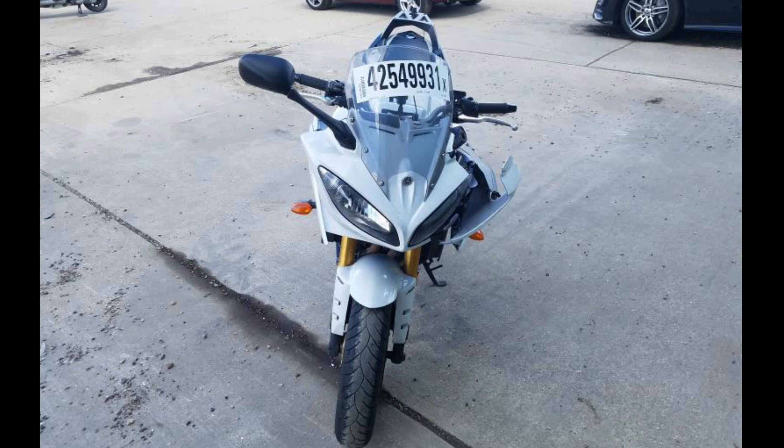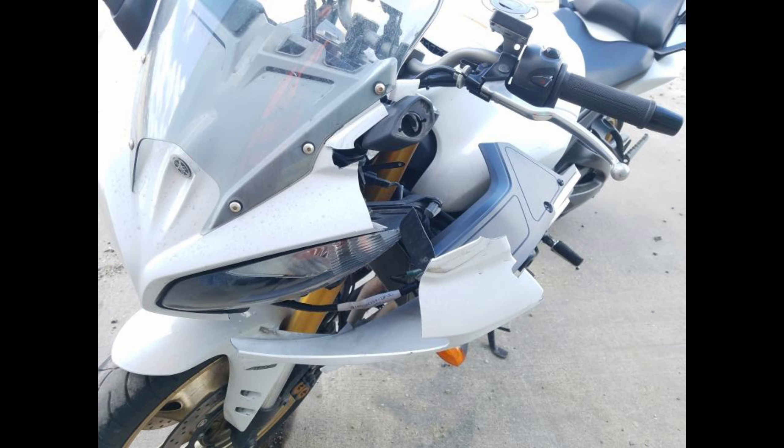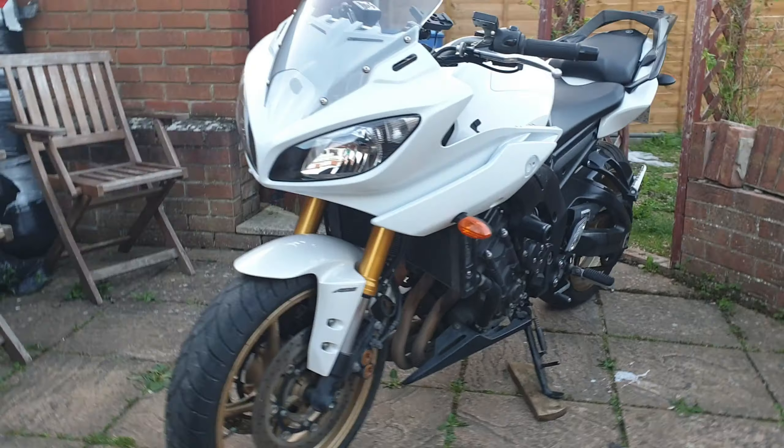Hello friends. Today I'm gonna show you how to fix your fairings with powder plastics. That's how it was before — completely broken, completely damaged. Almost finished.